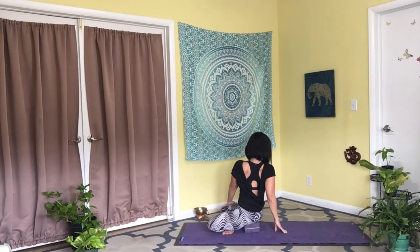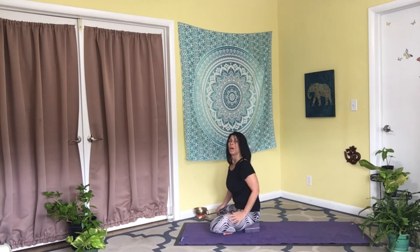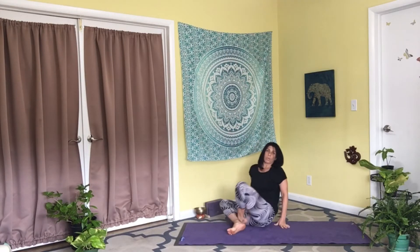Take another breath or two here. Then inhale, unwind to the front, exhale soften, and we're going to find our way into all fours for some cat and cow curls.